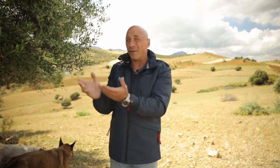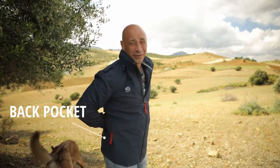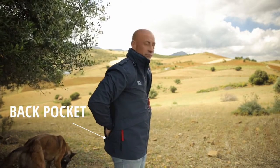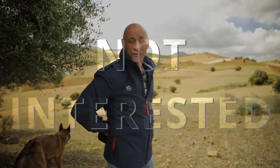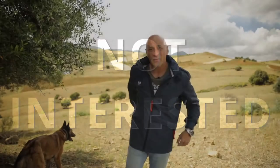Number one: the IQ standard back jacket pocket. This is the bar. If you've got a jacket and you're going to send it to me — it's about dog training — if it hasn't got one of these, I'm not interested, don't send it. Toys in that pocket — honestly, game changer. You don't want anything without that pocket. Done.